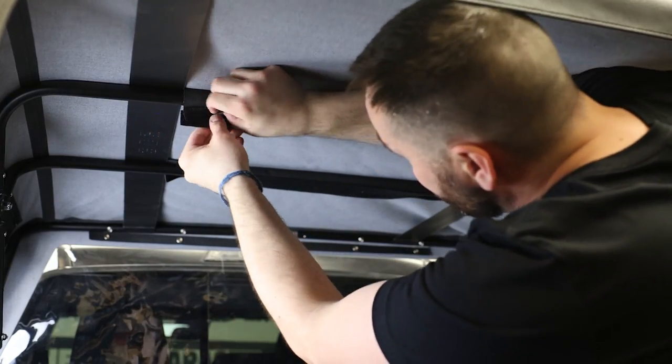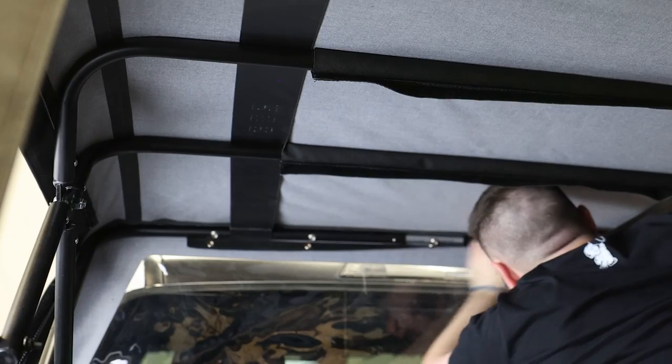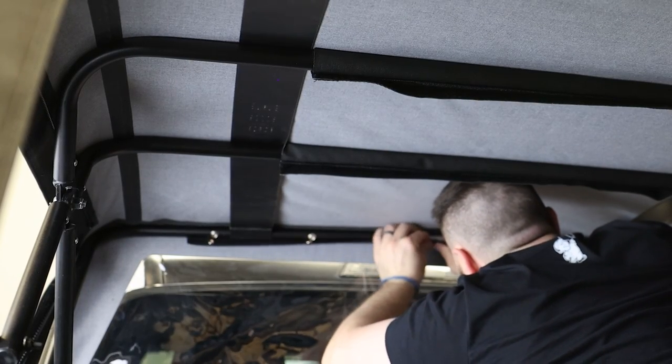From inside the truck bed, attach the topper to the bows using the velcro straps on the middle two bows, and utilize the snap locks on the outer two.